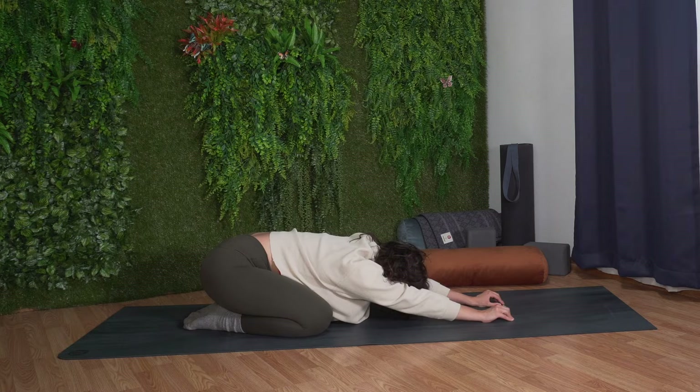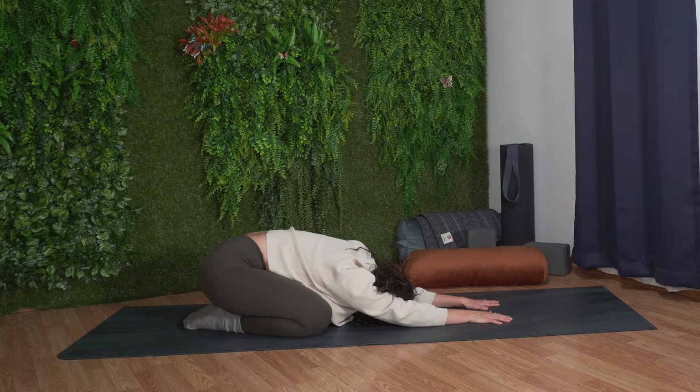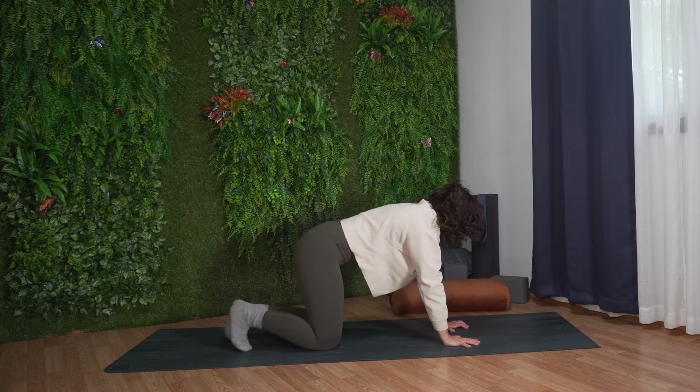With your next breath, gently unthread your right arm. Extend it out in front of you, bringing your left arm underneath your right arm, left palm face up, resting your left cheek and your left shoulder on the mat.